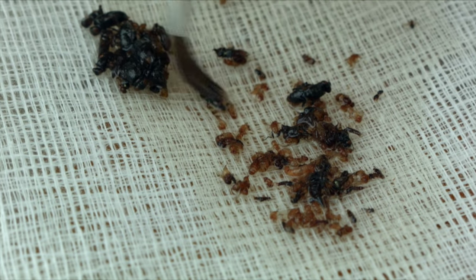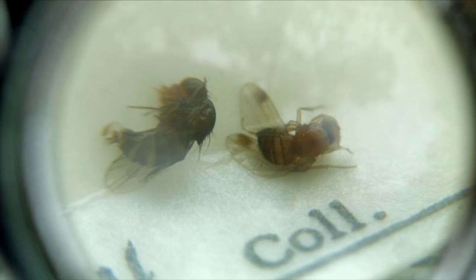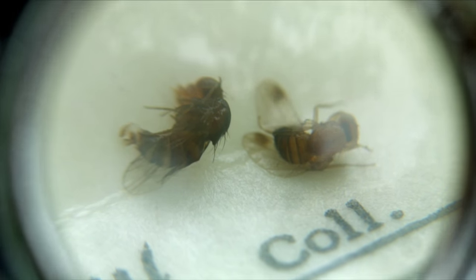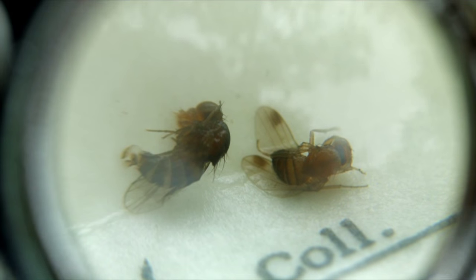Once you have everything sorted by size, take a 20x hand lens and look closely at the smaller flies. Spotted wing drosophila has a spot on the leading tip of the wing — it's black and it's very easy to see with a hand lens. Those are the males.